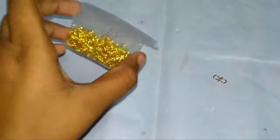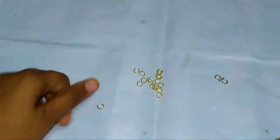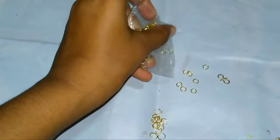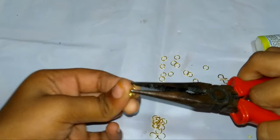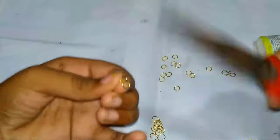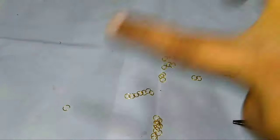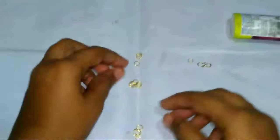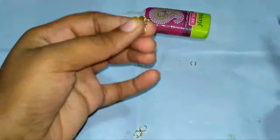Now take the hoop rings, twist them and make like shown in this video. Twist all the hoop rings like this. Now take some hoop rings and make a chain with the hoop rings. Now take the hoop rings and bracelet ring and squeeze and twist it.